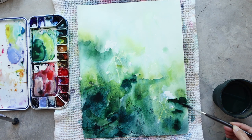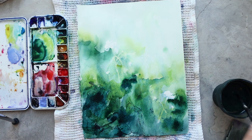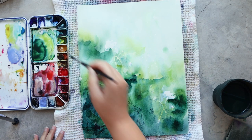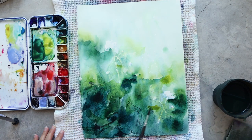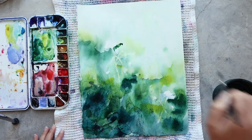For this painting I'm not using Ultramarine Blue — I much prefer Indanthrene Blue because it's a little bit deeper and I can get quite deeper, darker greens with it than with Ultramarine Blue.